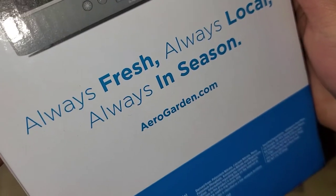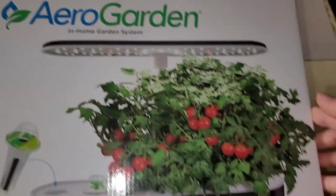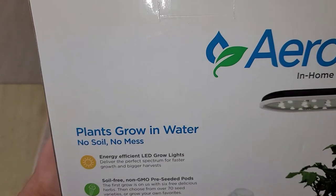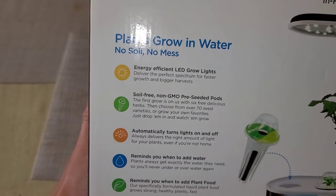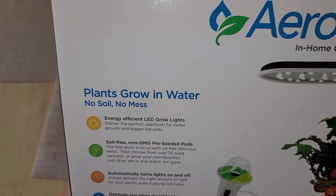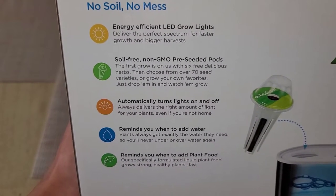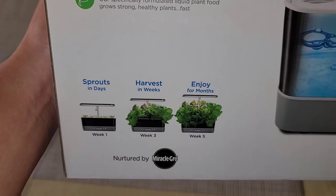Always fresh, always local. The reason why I bought this — I wanted to put my own seeds in the pods to grow strawberry trees. But it says soil-free, so I don't think you can plant your own. I don't know if I'm going to want this if I can only grow the stuff that's included.